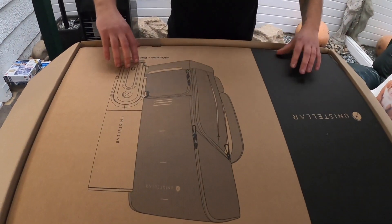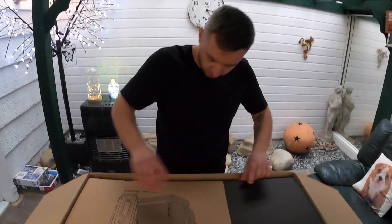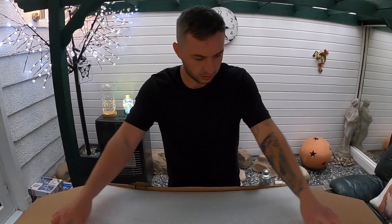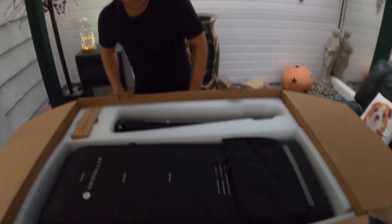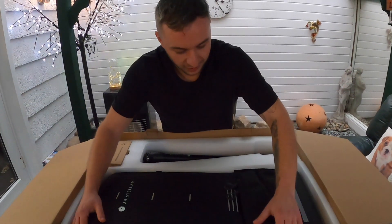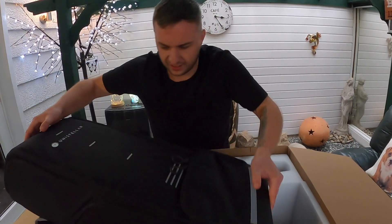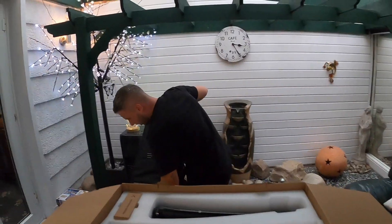Let's have a look and see. Bang — this is it! God, that weighs loads, way more than I thought it would. I think the EV scope's inside of it.